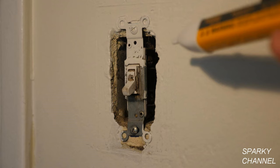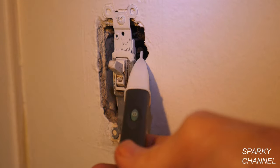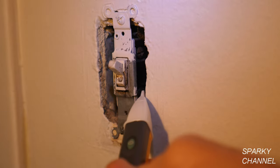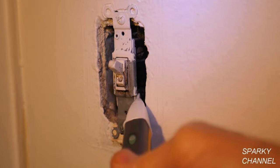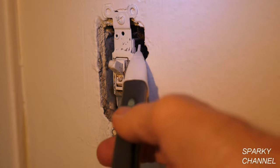For this reason I'll change out this switch. Other reasons for changing it out are that it's of very low quality and it's very dirty. Turn off the circuit breaker that controls this light, then double-check with your voltage detector to make sure that the electricity is off. Use your voltage sensor on both terminals with the switch on, and we see that the electricity is definitely off.